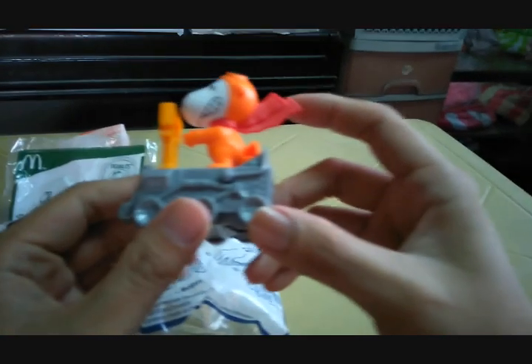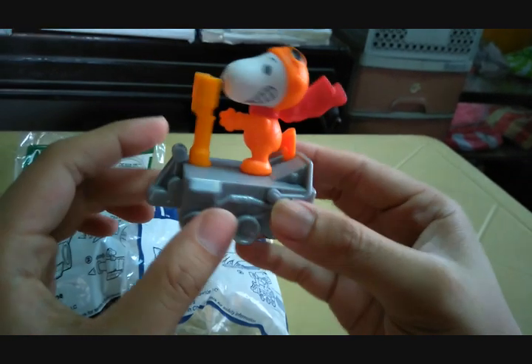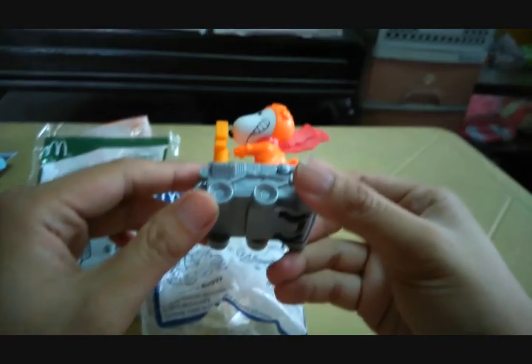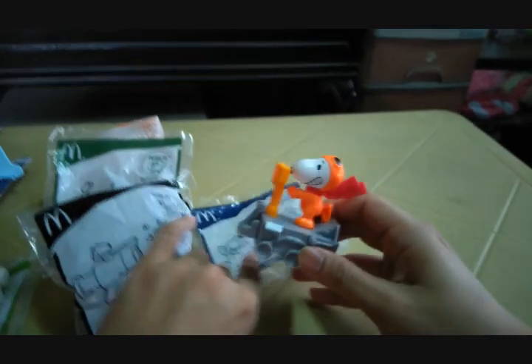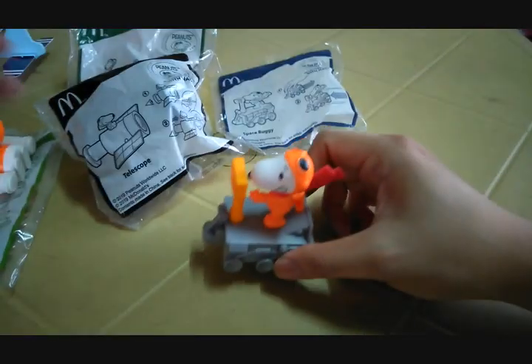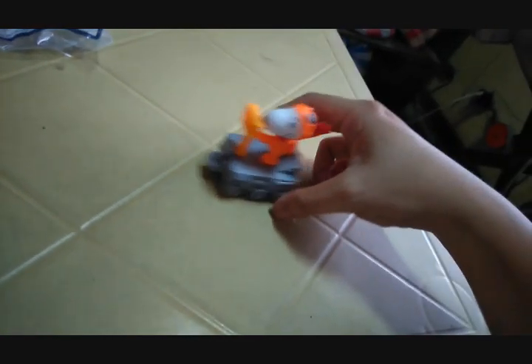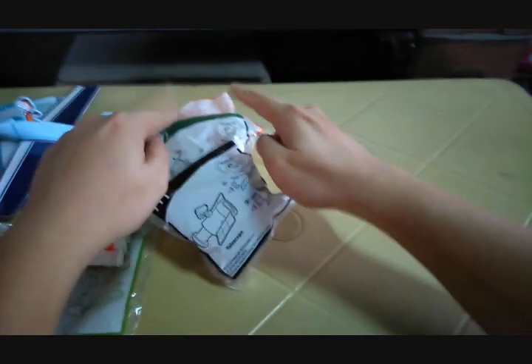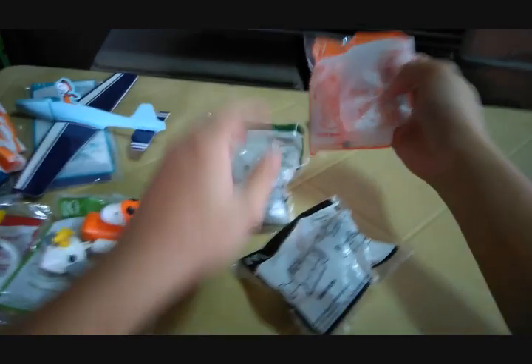The space buggy is the vehicle used on the lunar surface, like those you see on shows. Snoopy is on top of the little lunar mobile. For this one, you pull it back slowly and then release it.